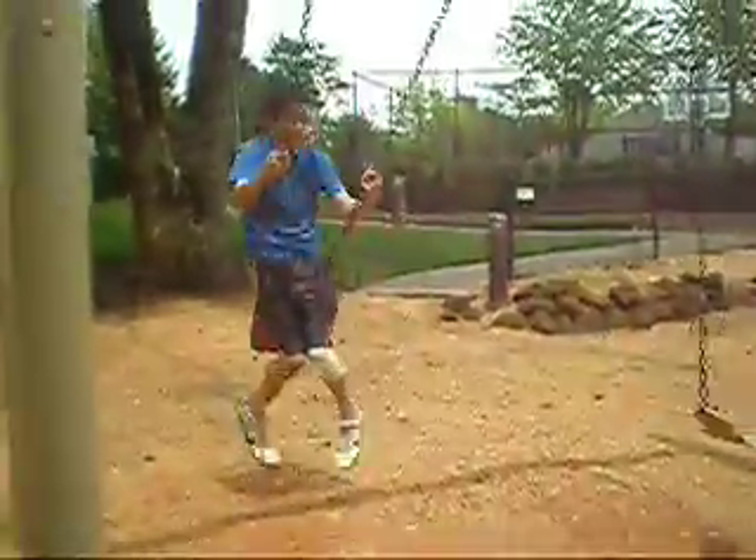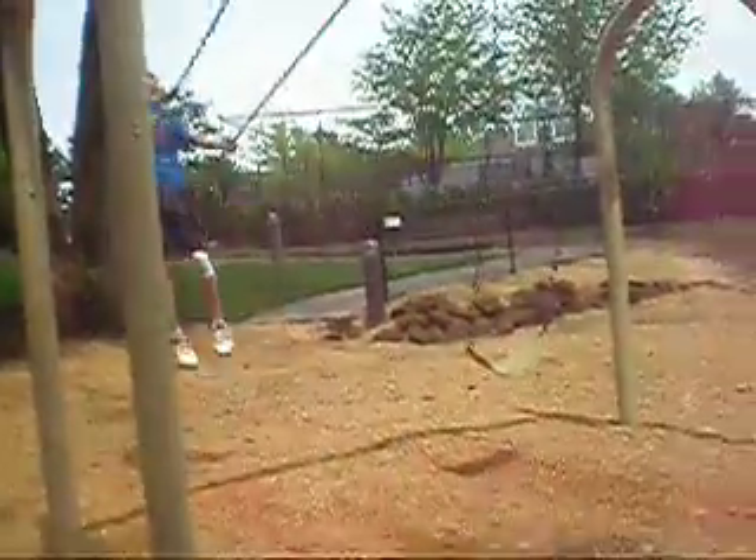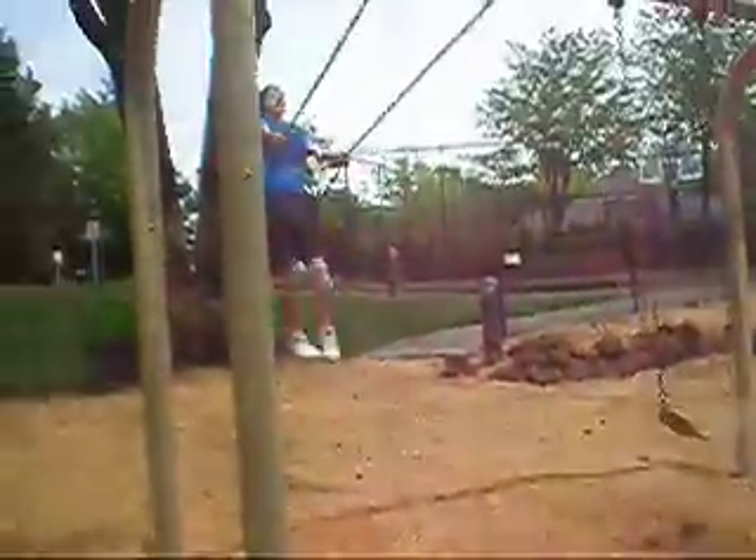Speak up. All right, so first you gotta kick out your legs. Kick out your legs and go up. For the right moment, about halfway back, you gotta put your knees back like this. And then keep going up.